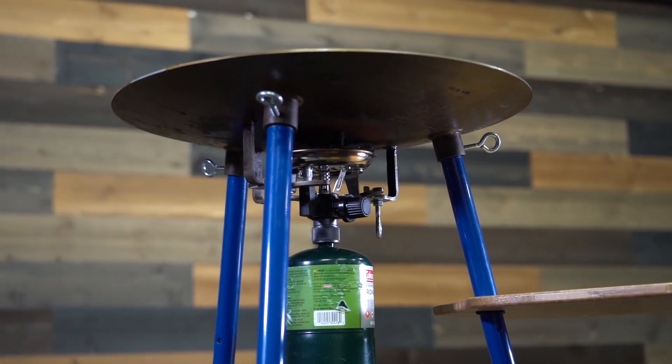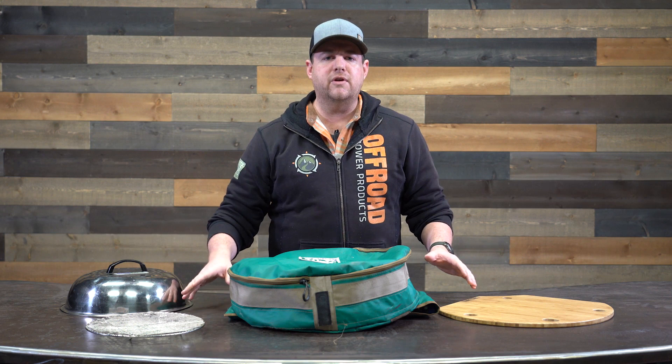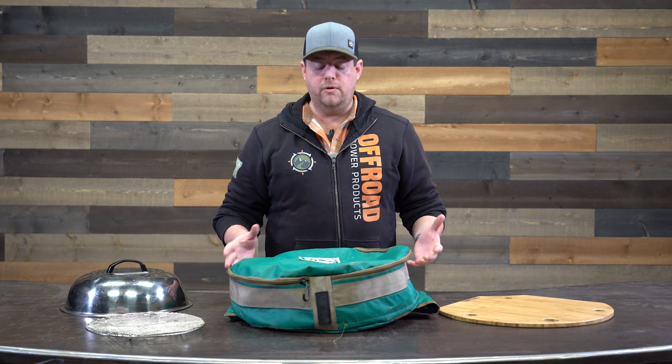If you aren't familiar with the Skottle, it is kind of like a wok. It stands on legs, has a burner, and you can fry things up, grill things, cook them. There's a handful of accessories that go along with it as well to prepare all sorts of different kinds of foods. But in its most basic sense, it's kind of like a grill.